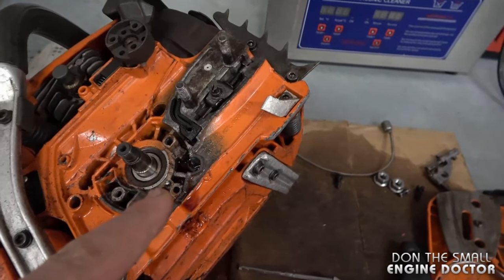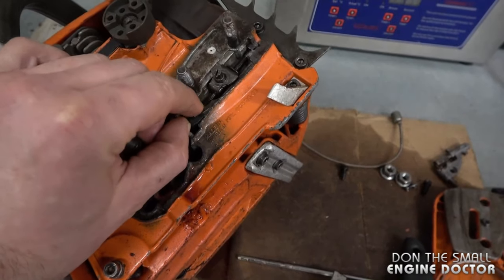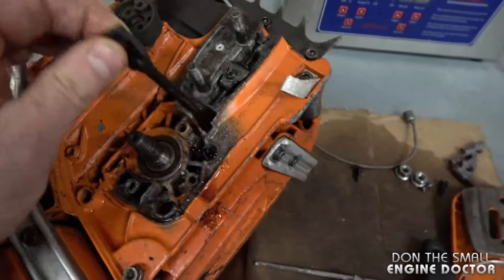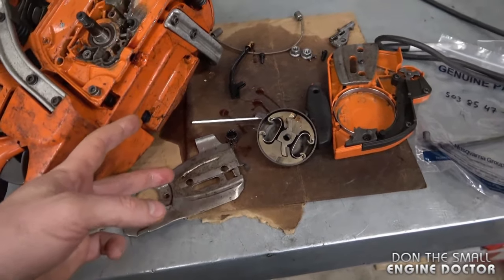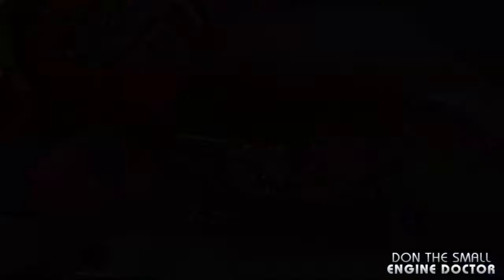Also, to prevent oil leaking you can always replace the oil line as well, even if your plate is still good — because sometimes the rubber gets hard and the grommet isn't sealing properly anymore. In this case, since these two parts aren't that expensive, I'm doing both at the same time.